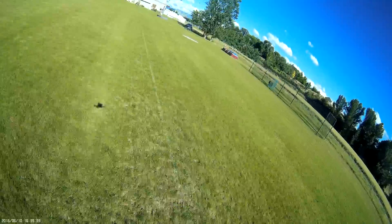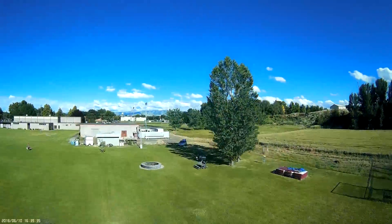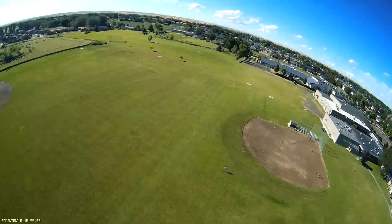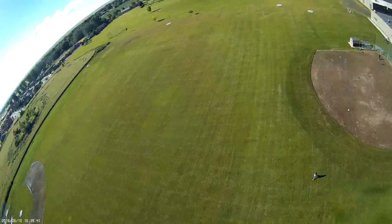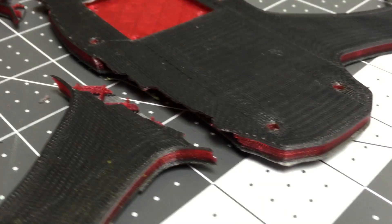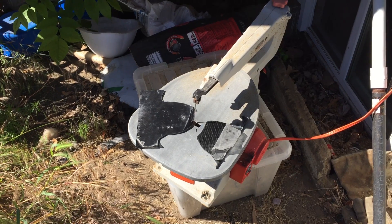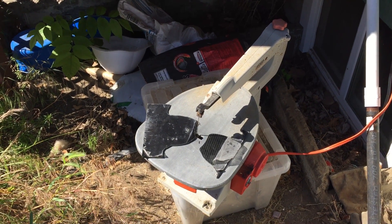One time when I was flying the 3D printed frame, I forgot that I had only plugged the battery in halfway for testing, and it unplugged itself in the air and everything went black. That fall broke two of my arms, so I decided to just cut the rest of the carbon fiber out manually with a scroll saw, which kind of sucked and dulled all of my blades.